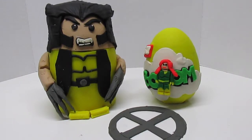That's right, Fun Kid Club — it is Lego X-Men Marvel Super Hero Play-Doh Surprise Eggs times two.